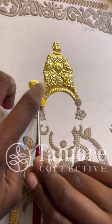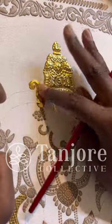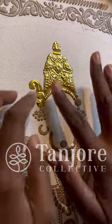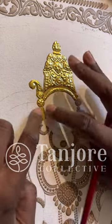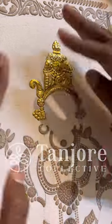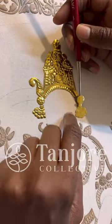Using 24 carat gold sheets is an integral part of Tanjo paintings, which makes these paintings a priceless possession. This technique to stick the gold requires a lot of practice, patience and precision.